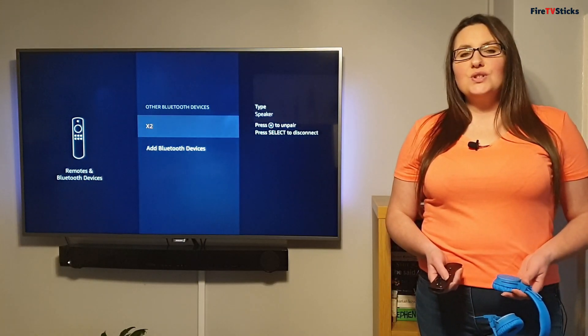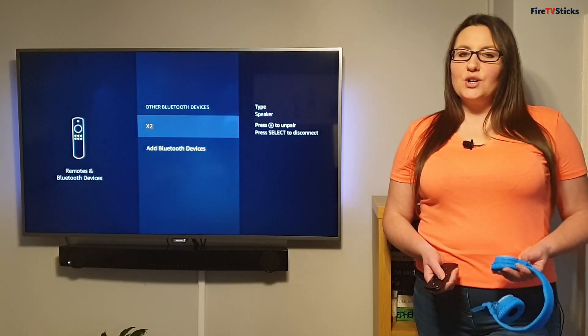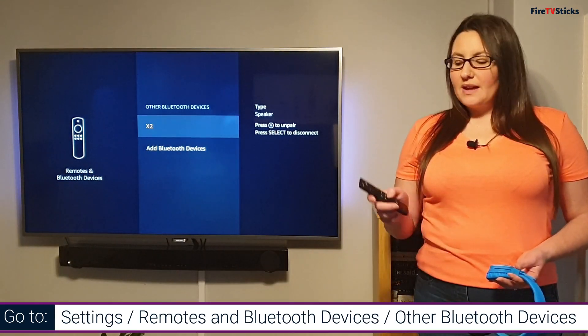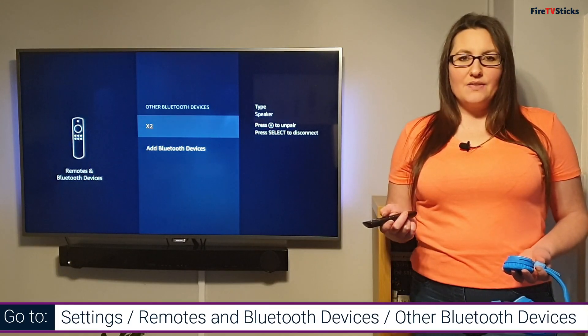If at any point you want to unpair your Bluetooth device from your Fire Stick so that you can use it with another device, come back into this menu, find your device, click on the options button on your remote control, and this will then unpair the two devices.